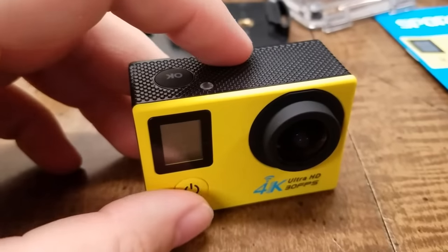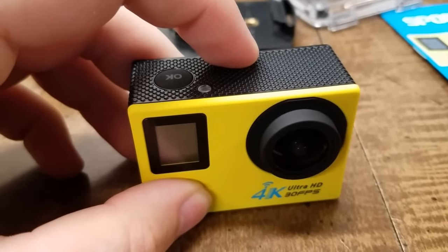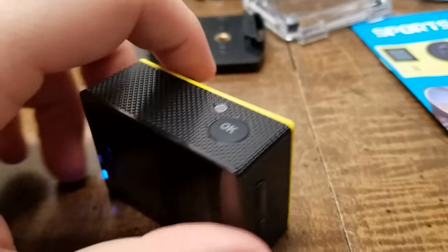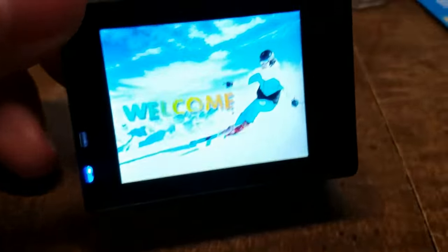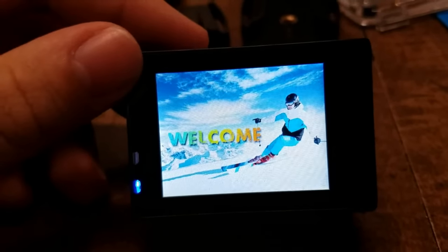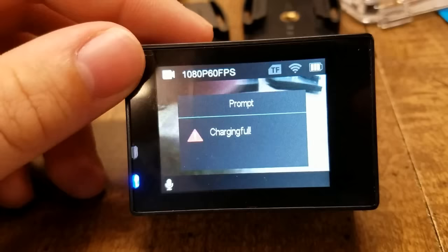So I got it charged up here, and I'm going to turn it on by hitting the power button on the front and holding it. It has a little welcome screen there, and we're in.